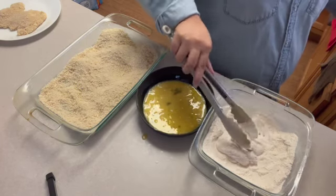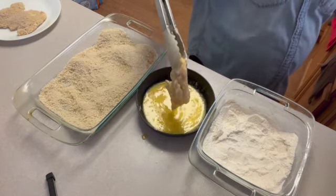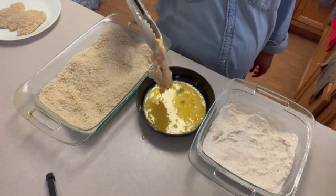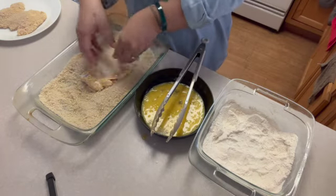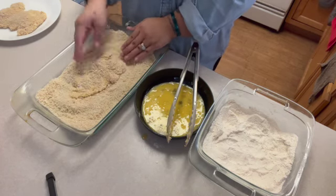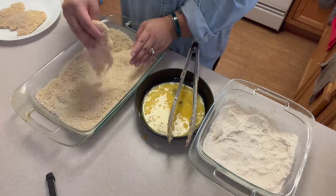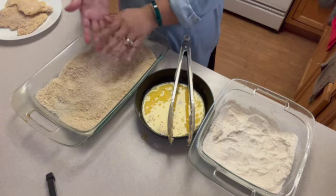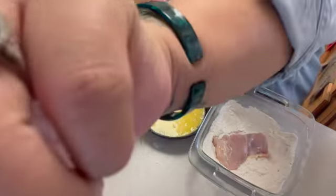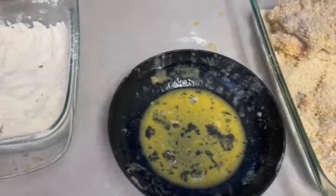The steps are: chicken in the flour — make sure you shake off any excess — then dip it in the eggs, then lay them in the panko and press it on to make sure it's fully coated. From about one and a half cups of flour, four eggs, and that bag of panko, you can see how much was left over from the amount of chicken I had. Now it's time to get frying!